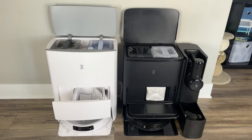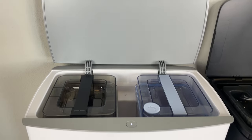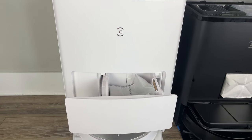First, let's talk about design and build quality. Both the T20 and T30S are similar in size, but the T30S has a larger station which includes a charging dock for the Ecovacs handheld vacuum cleaner and a built-in accessories drawer.